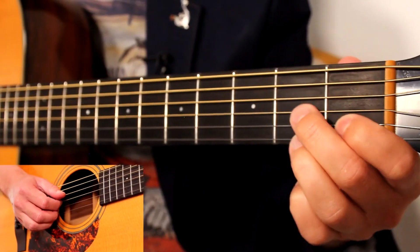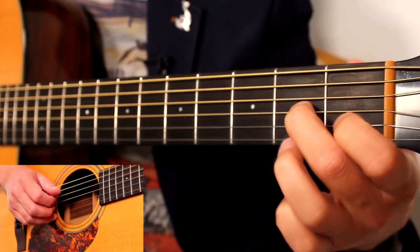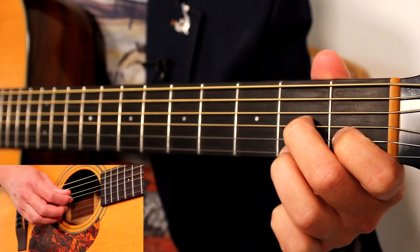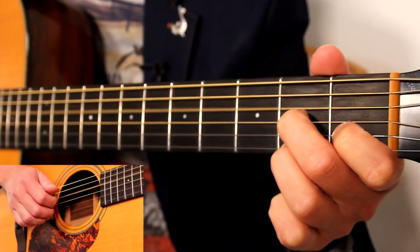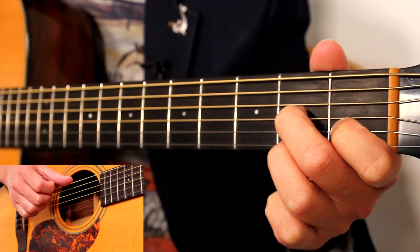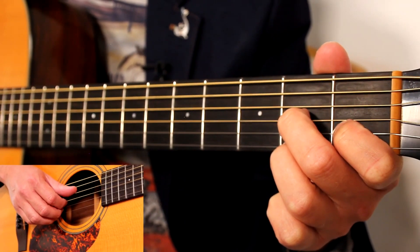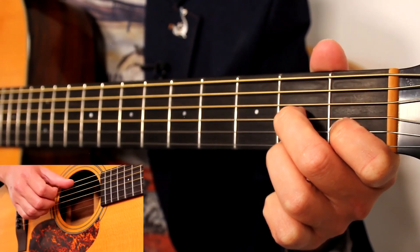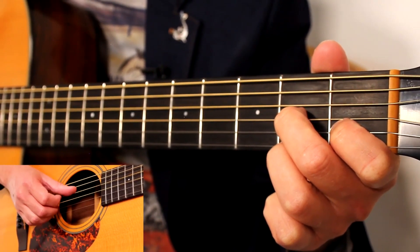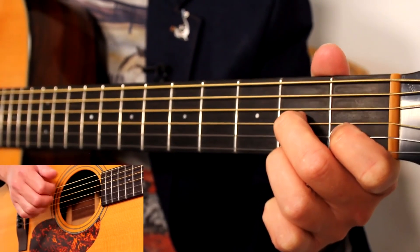We're then moving to a D7 chord — we had this earlier on in the course. First fret on the B string, second fret on the G, second fret on the E. We're going to pinch that with the D on the bass note, index, middle and ring — so all four notes in that chord. Then index and middle by itself on the thinnest strings. Then bass notes. Then index, middle and ring. So that first half of the bar is: big pinch, three-finger pinch, bass note, three-finger pinch. Big pinch, three-finger pinch, base note, three-finger pinch, big pinch, and then three-finger pinch.